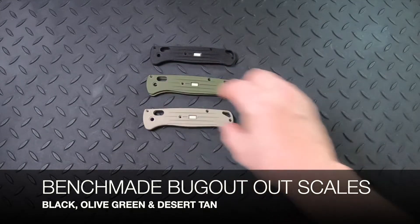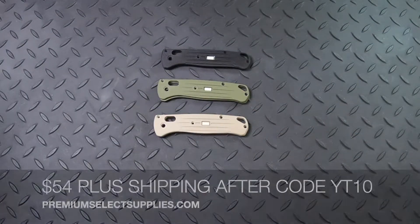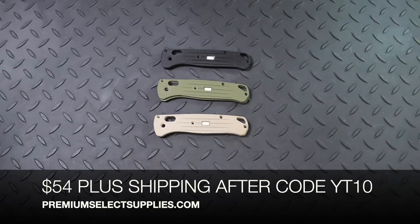It comes in black, olive green, and desert tan. These normally cost $59.99, but if you use code YT10 at checkout, you can get them for $54 plus shipping charges.